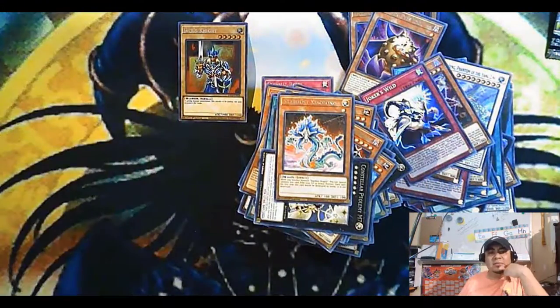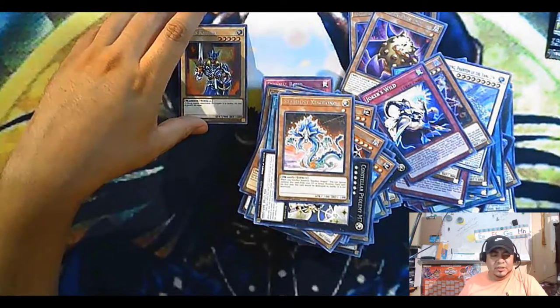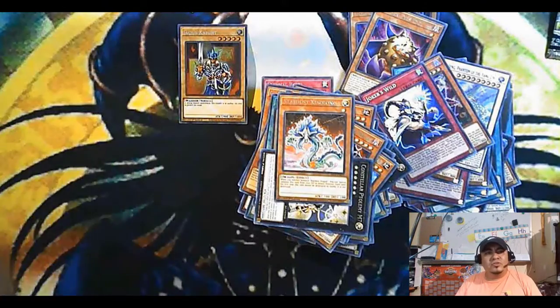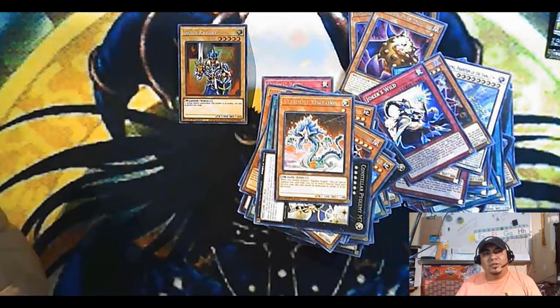I guess I got time to look at the TCGplayer cart. Anyway, if you like this content, hit like and subscribe, and remember guys — don't talk to strangers. See ya!